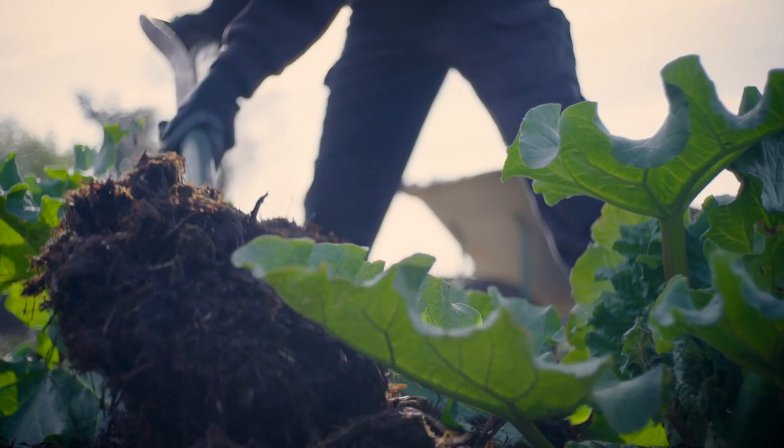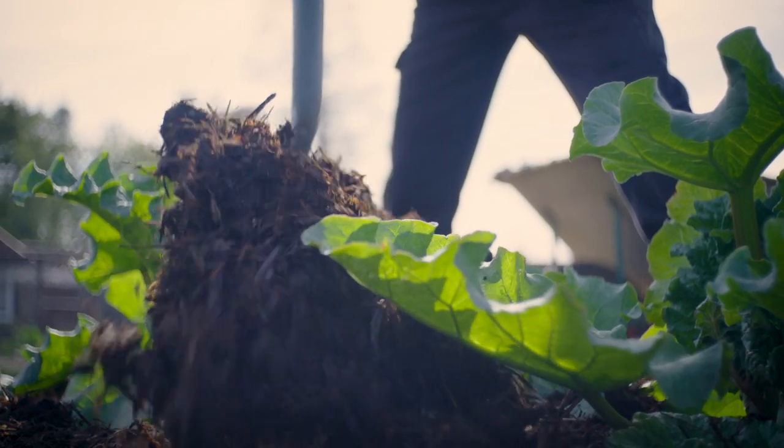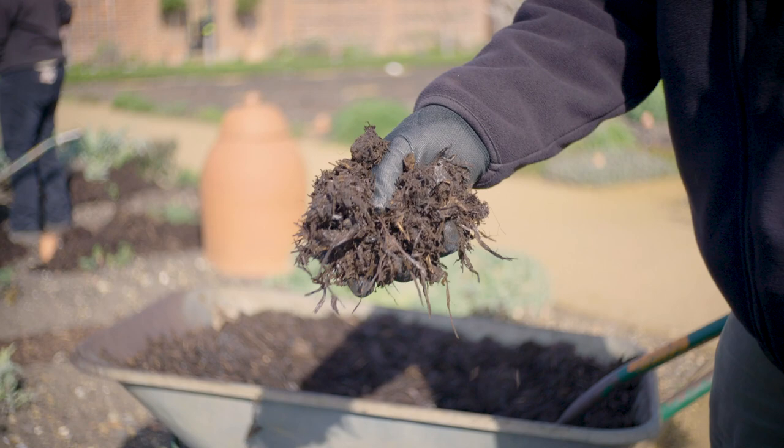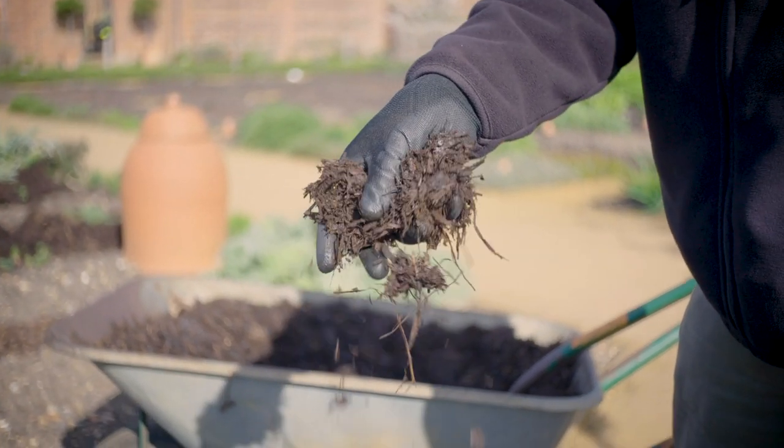Mulches are natural materials of loose coverings that are placed on the surface of soil, usually cultivated soil. This is a well-rotted horse manure which we buy in from an established supplier.